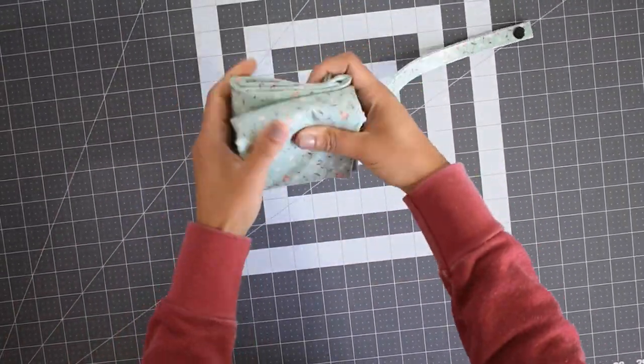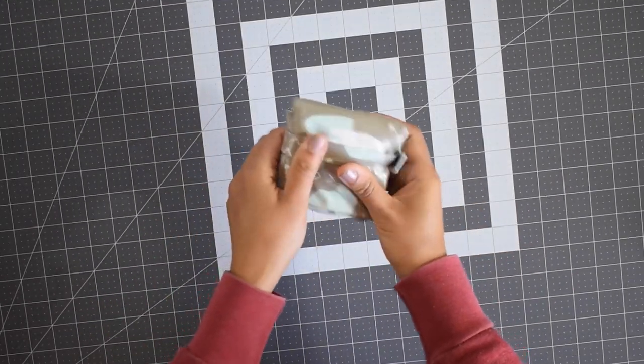Hello everyone, this is Yoann and in this episode we're gonna make these adorable multi-functional bags using laminated cotton fabric. These bags are very versatile, they are water resistant and you can use them for many different purposes. They are also foldable so you can easily carry them in your purse or keep one in the car — perfect for mom.